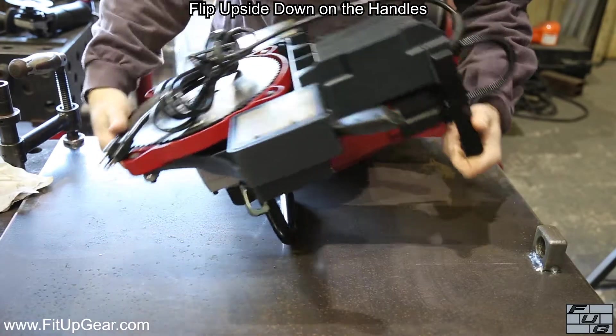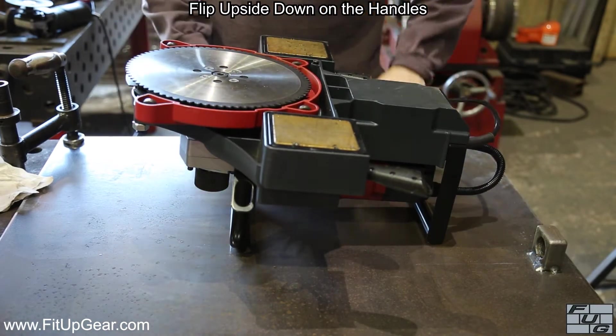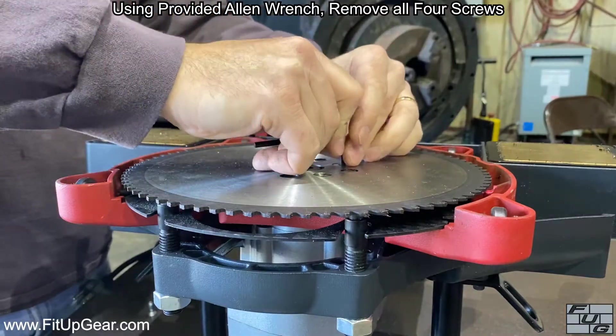The Saw Ray is a time-saving device that can cut off welded-on items and leave the surface smooth without the need for grinding. Using the provided Allen wrench, remove all four blade mounting screws.